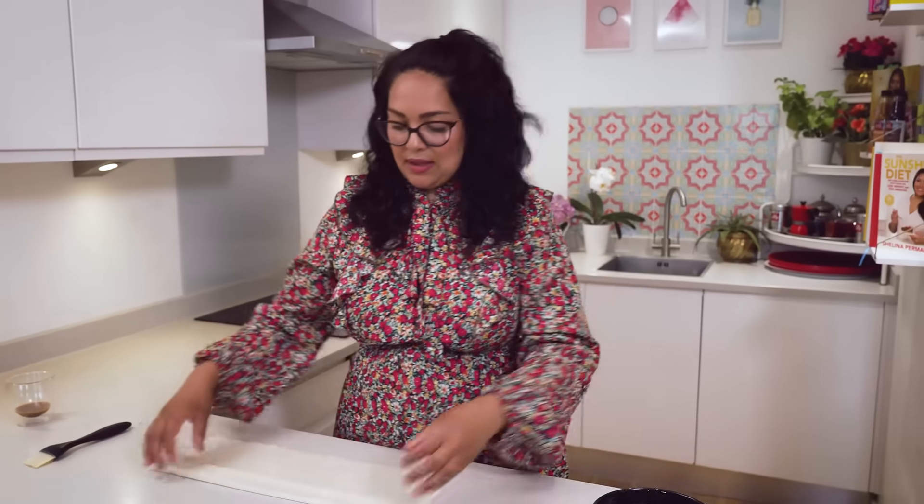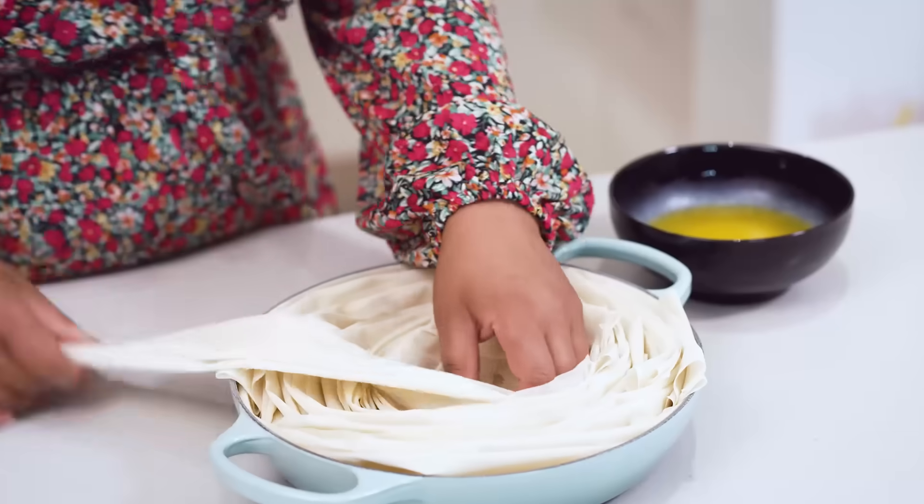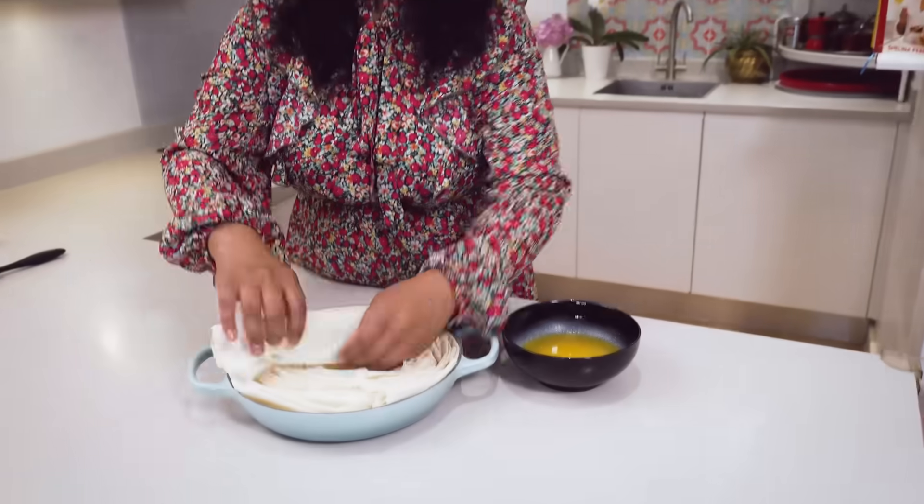A lot of the time for Eid you have beautiful centerpieces, and often enough it's very convivial - everyone helps themselves, grabs a plate and gets the food. I think this works really well this way. There may be Egyptians out there who have something to say about this approach, but I don't mind because it is a little bit different.